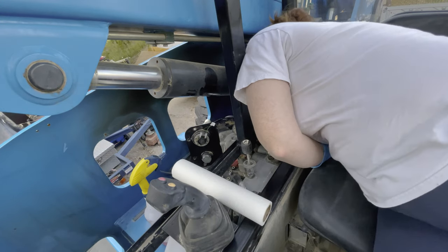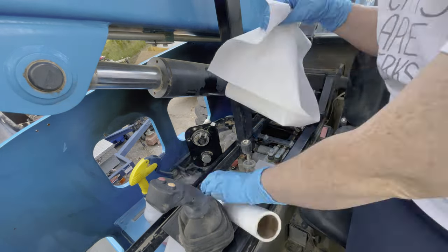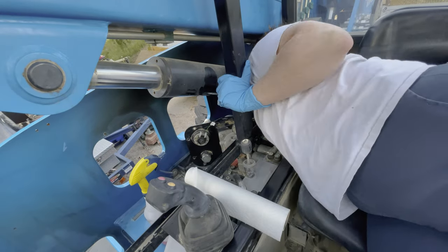This was an extremely uncomfortable and awkward area to get into, so I kept taking turns with my wife cleaning out a little bit at a time so we could get through this and not totally hurt ourselves.